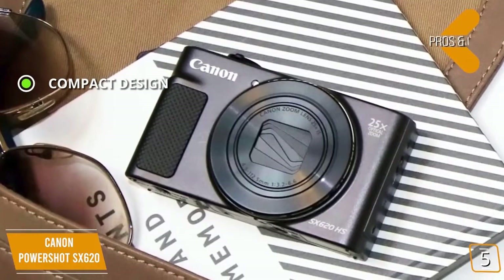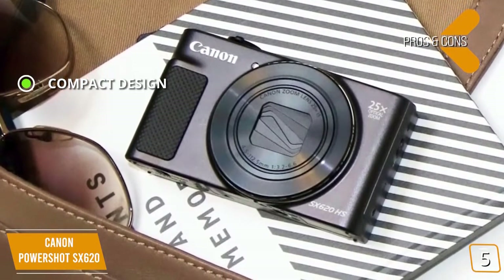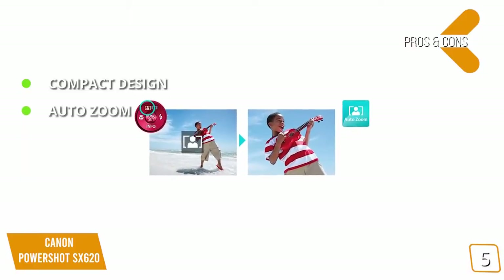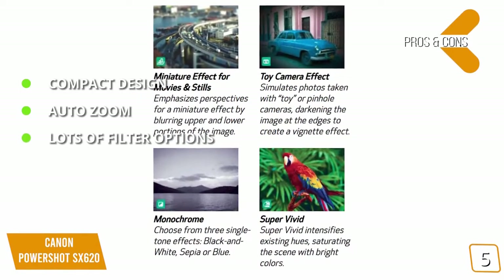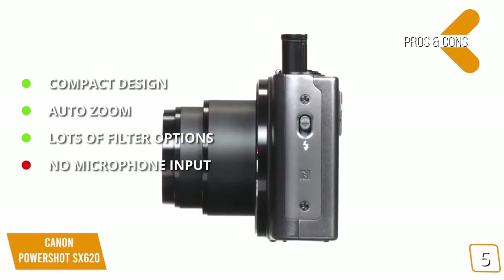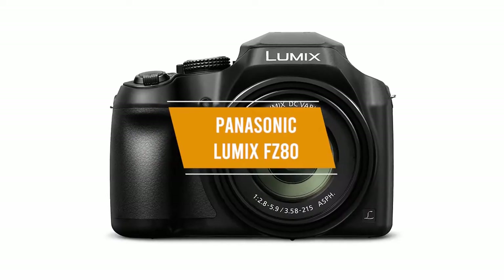The pros include a compact design, measuring 6.3 x 5.7 x 2.3 inches with a weight of 1.05 pounds, making it very portable and easy to travel with. The Auto Zoom feature makes it very easy to zoom in on distant subjects, which can be great for nature shots. There are also 46 different filter options to choose from, allowing you to express yourself creatively. For the cons, there's no microphone input, which limits sound quality for video playback.